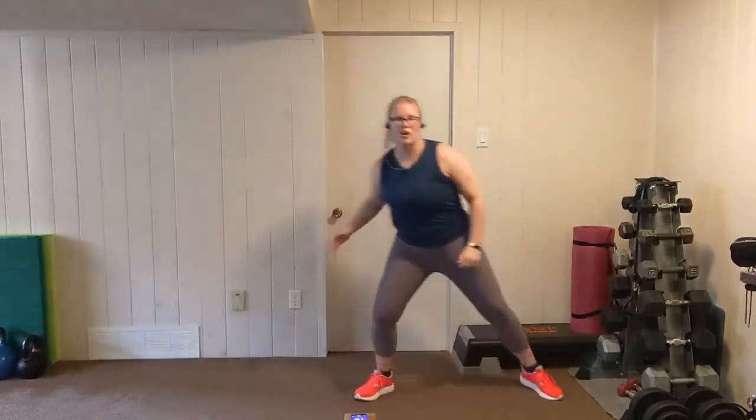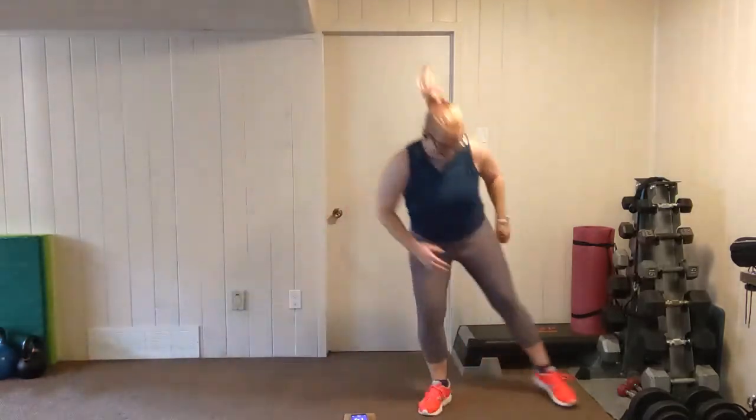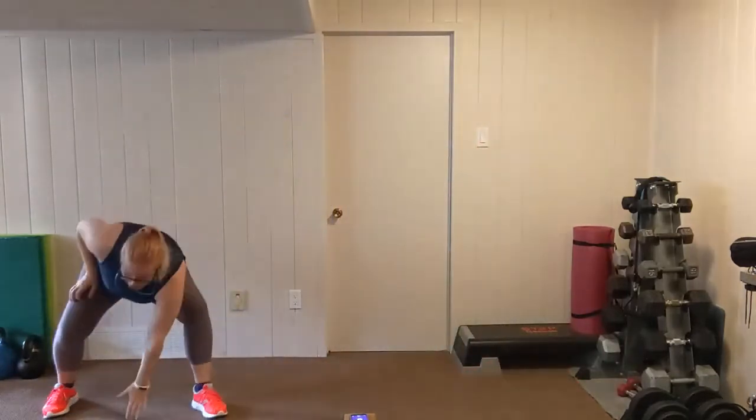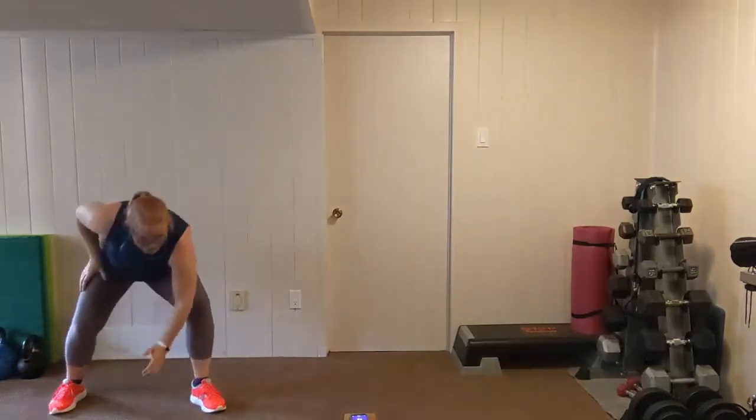Let's go. Shuffle, shuffle, touchdown, shuffle, shuffle, touchdown. Go at your pace. This one does not have to be full out, but if you really want to keep your heart rate up, you can. Three, two, one.